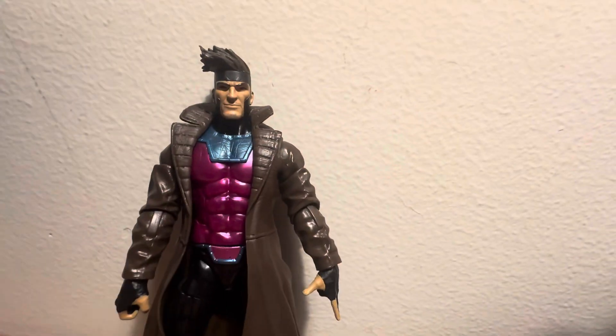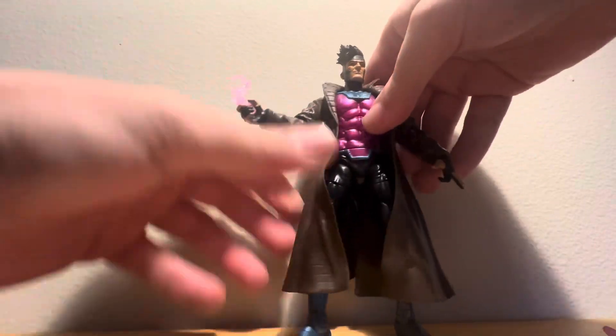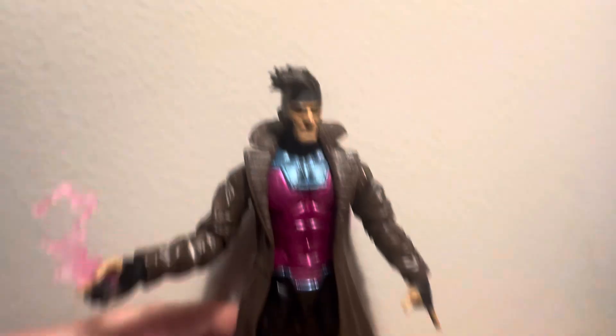I hope you guys enjoyed this video. We got another effect piece — I think you can put this in his hand. I displayed this on my shelf. I like this Gambit. Pretty cool one.